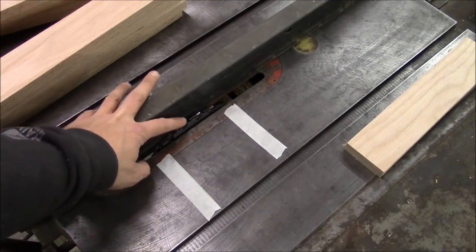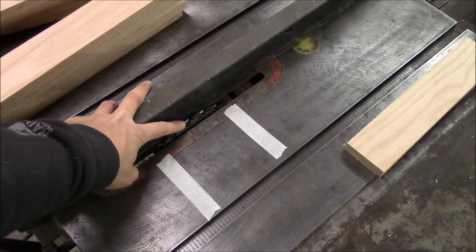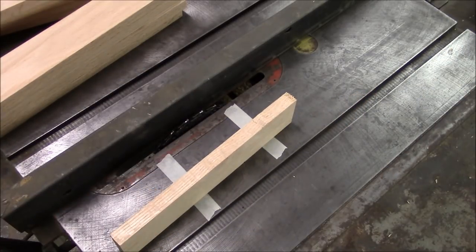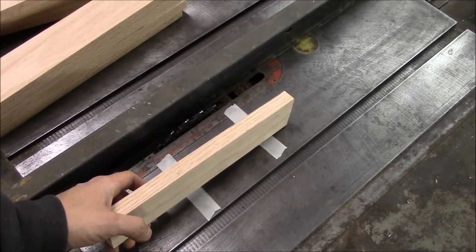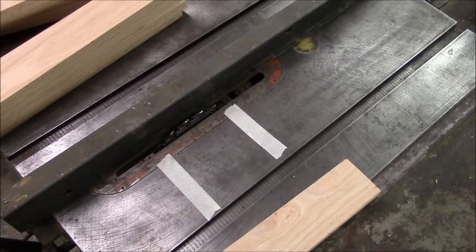I've got my stacked dado blade set up in the saw so it's going to cut a quarter-inch dado right down the middle of these 1x3s. Of course, this is wood, so 1x3 is actually three-quarters by two and a half. Everybody knows that, right?